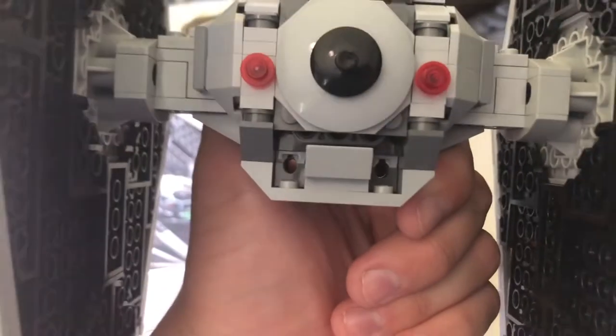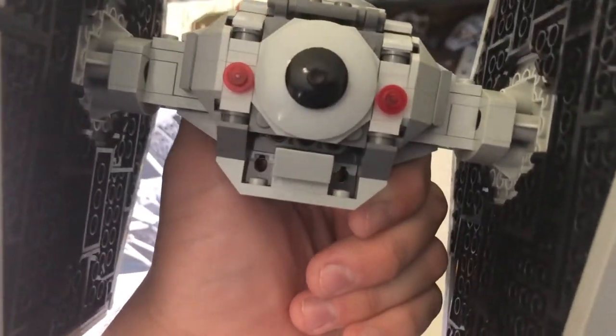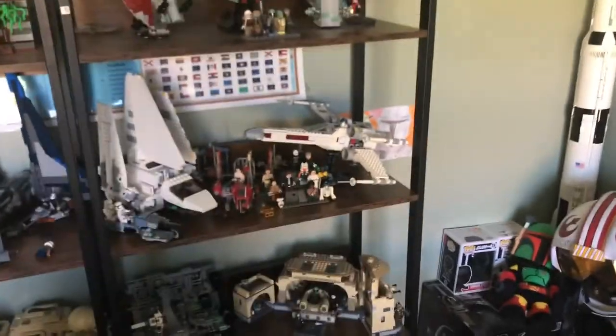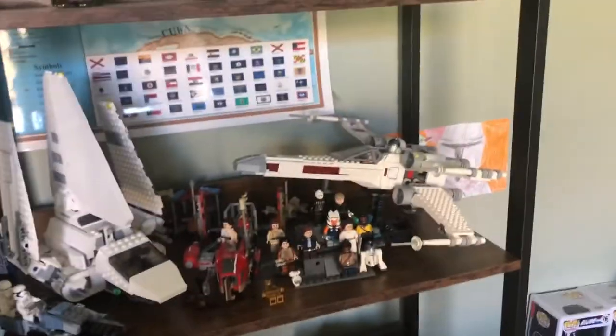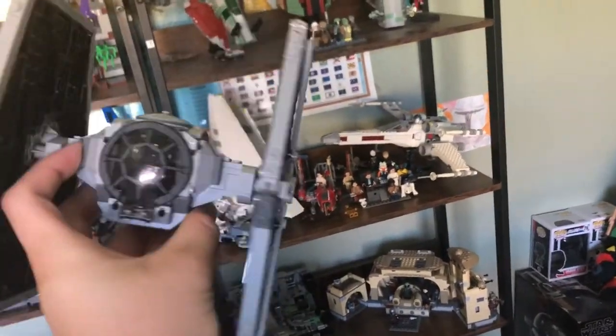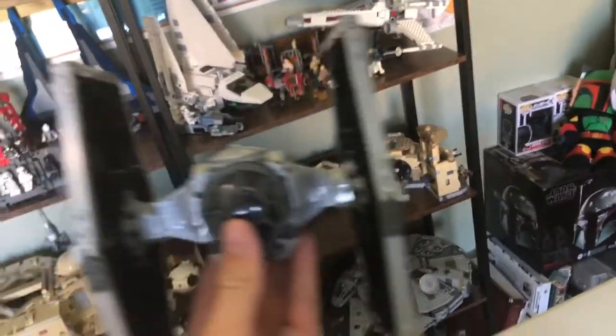Those two little indents look a little messy, but they have those spring-loaded shooters — which I don't have loaded right now, but if they were in, it's a nice little play feature. You can take shots at that X-Wing over there, which I will add is a really good pair with this. They're both smaller, inexpensive little LEGO sets, and when you get them both together they display real nicely.